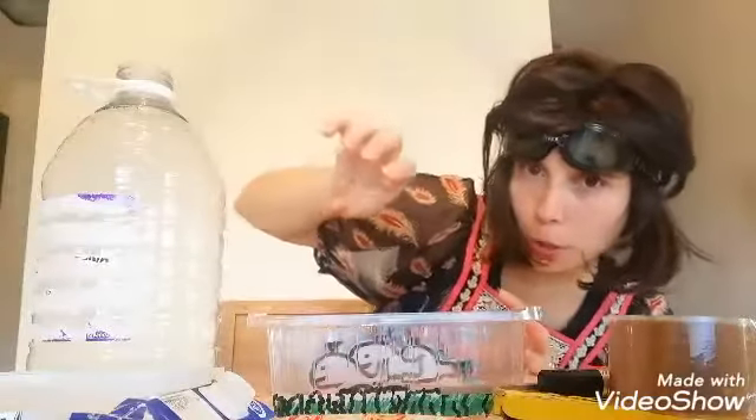There are only two important things to take into account: one, the container must be transparent; and two, you have to be able to pour water in it.